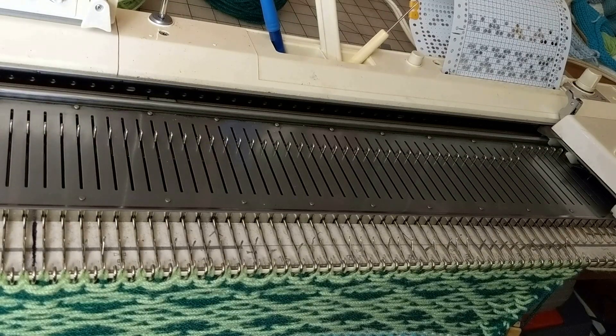At this point it's really safer to reset the carriage so that it will only knit stockinette, just in case something goes wrong. You don't want to have a whole bunch of dropped contrast stitches to pick up.